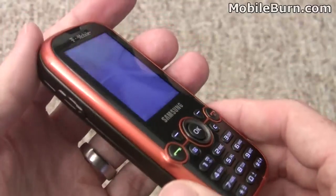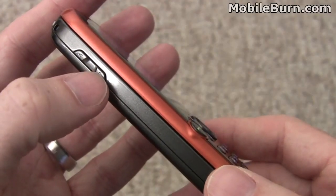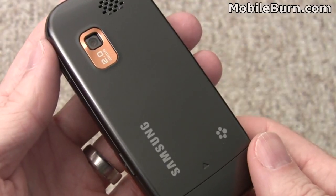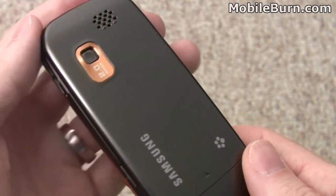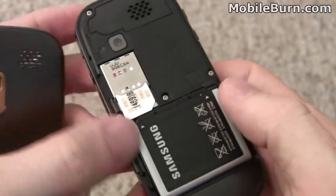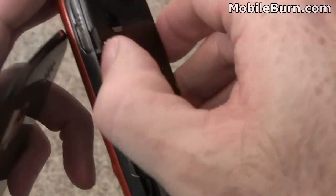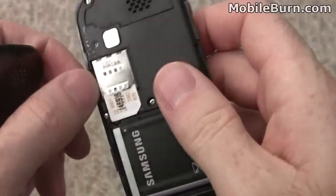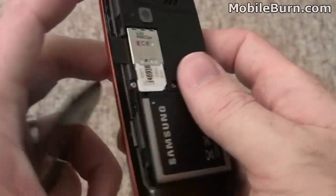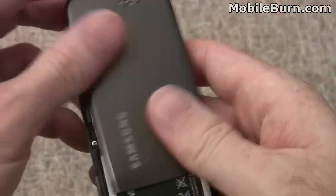Taking a look at the basic hardware features: starting on the left edge there's a simple volume control that can also be used for muting calls when they're ringing. On the back there's a two megapixel fixed focus camera with no autofocus, and a speaker grill. The cover comes off to reveal the battery, the SIM card slot, and a microSD card slot. It doesn't ship with a card, but I have an 8GB microSDHC card installed — it supports up to 16GB cards.